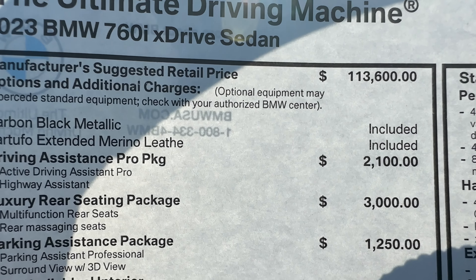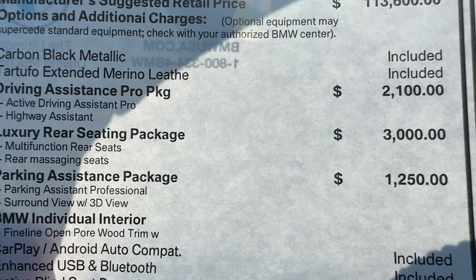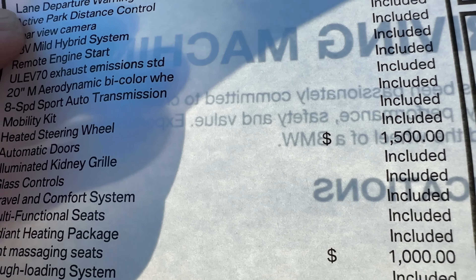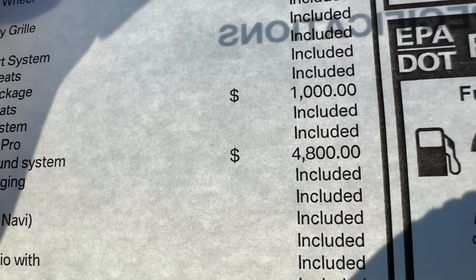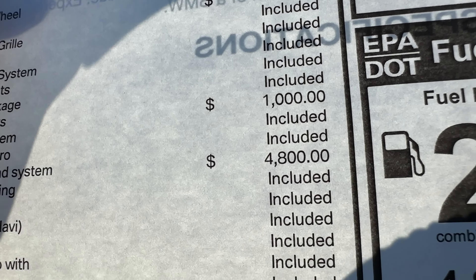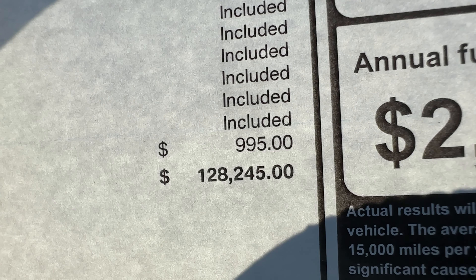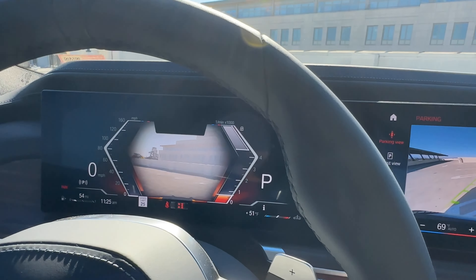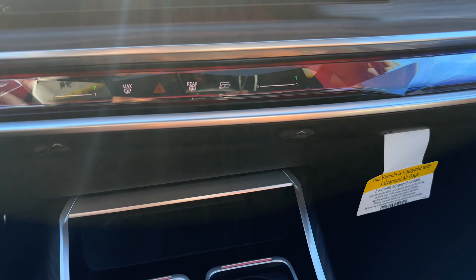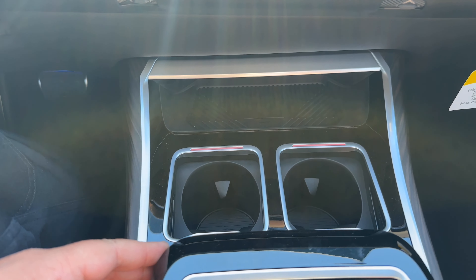The starting price of the 760i xDrive is $113,600. The Driving Assistance Pro Package is $2,100. Luxury Rear Seating Package is another $3,000. Parking Assistance Package is $1,250. Automatic doors are $1,500. And $4,800 for the Bowers & Wilkins Sound System, which also gets you 4D sound — you'll feel the bass in your seats. All told, the MSRP for this particular example is $128,245. You can get a lot more crazy with the options — we don't have the theater screen in this one, but it's an 8K display on the i7 and you'd need the eSIM 5G or something like an Amazon Fire Stick to stream content.